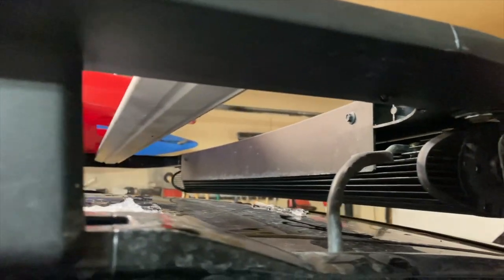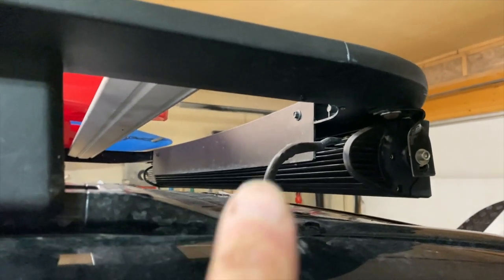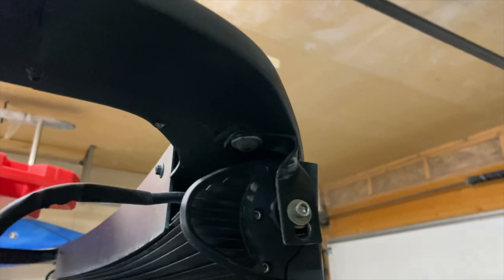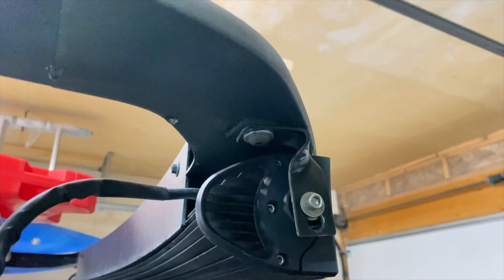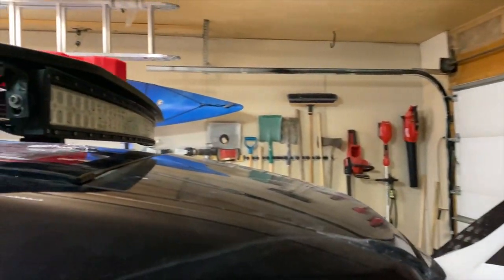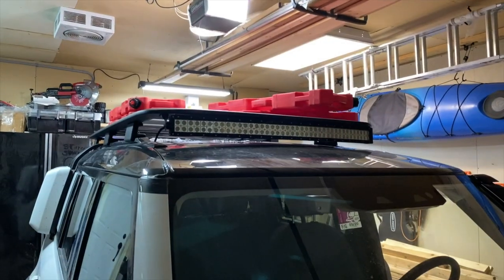Originally I'd intended the light bar to sit in front of this wind deflector, on the understanding that Land Rover in their infinite wisdom had tried a number of variations to make this wind deflector work properly. I thought that if it hung over the outside it would cause a little bit of noise, which is a usual thing for light bars. But anyway, that's where I've mounted the light bar.